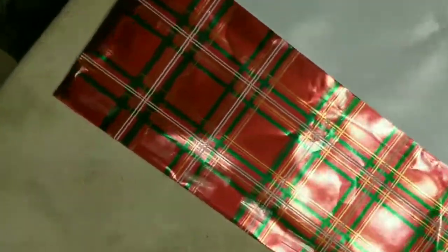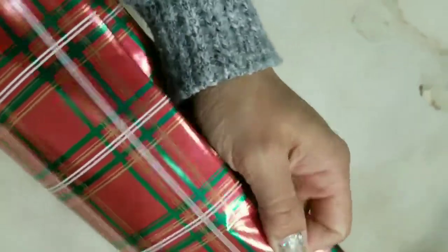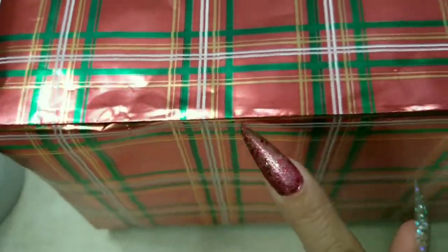I've put tape all over this side and I'm going to fold it over. You want to make it nice and tight — give it a tight stretch — so the tape is all hidden underneath and you can't see it, which makes for a nicer presentation.